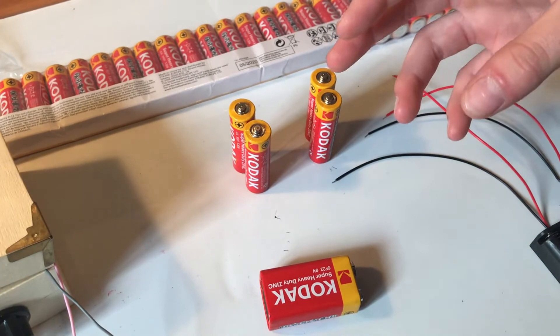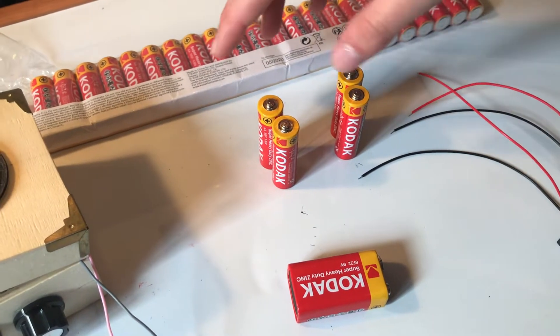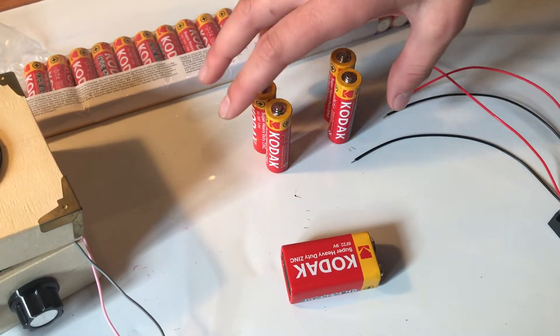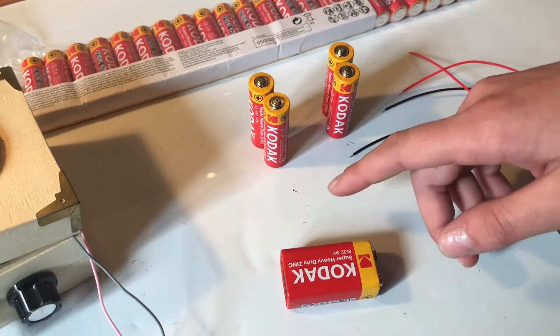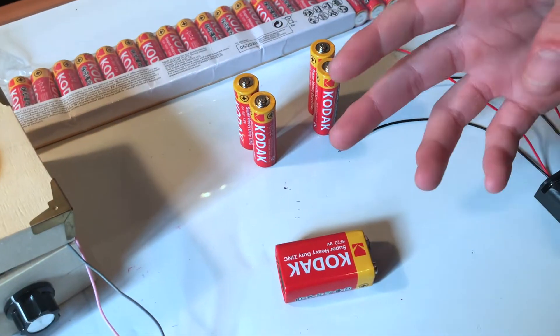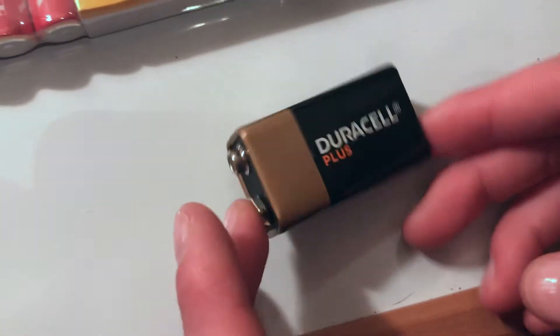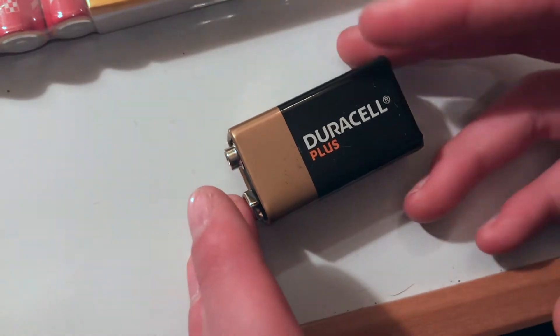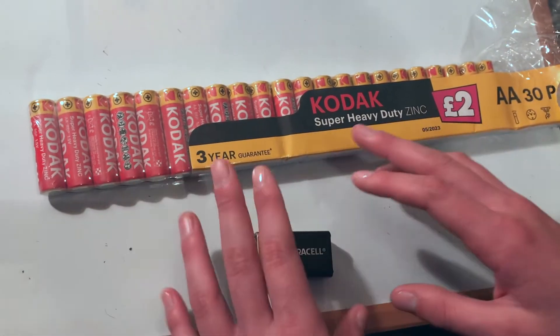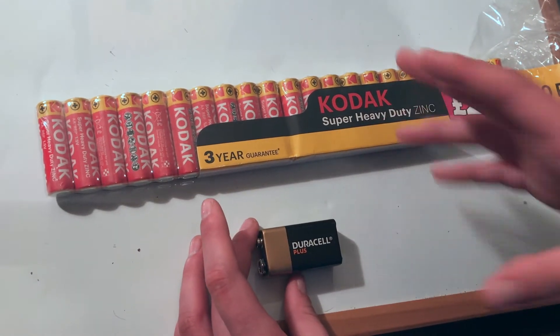I'm not sure but I'm hoping that these are going to last longer, because these look like they take up more volume than this one, and these are kicking out about 6V whereas this one is kicking out 9V. So hopefully they'll last longer, and they'll certainly be a lot cheaper. This 9V Duracell battery cost me £7, whereas I got 32 of these for only £2. So this is going to be a much cheaper option, however it turns out.